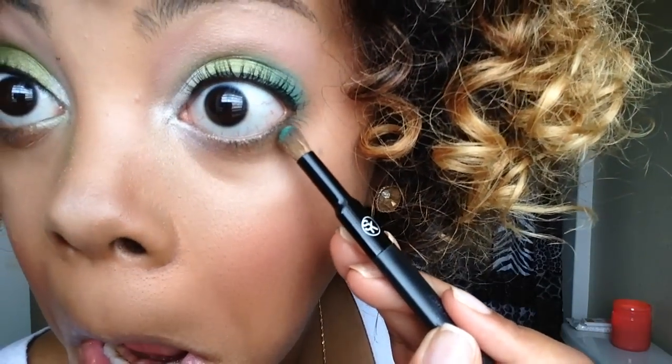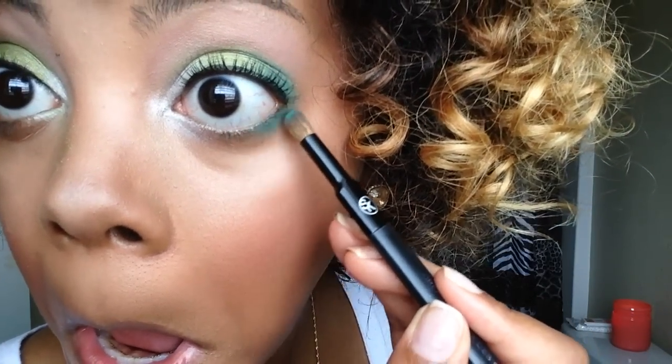I actually decided to take that forest green color and bring it down to my lower lash line, but like the outer corner of my lower lash line, because I don't know, I just thought it would look kind of cute.